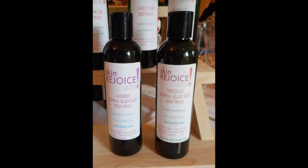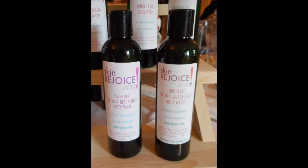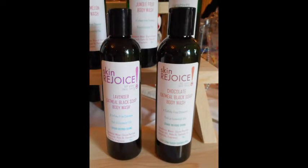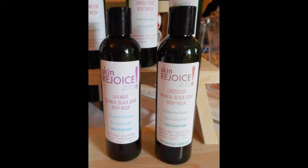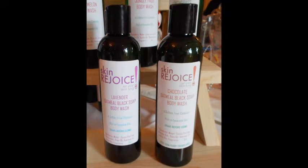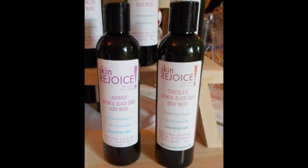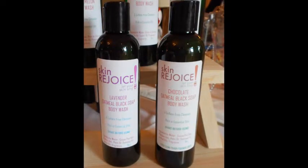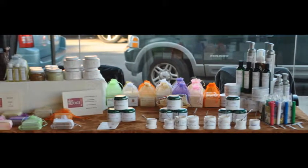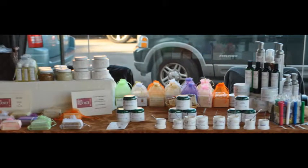I wanted black soap but I needed something to give it some heft. There are oatmeal black soaps on the market, so I decided to create my own oatmeal black soap. To give credit where it's due, my mother-in-law suggested it because she was trying another product, and so I created the oatmeal black soap.